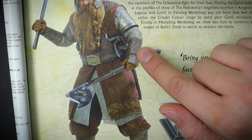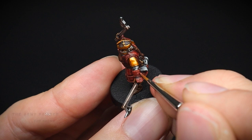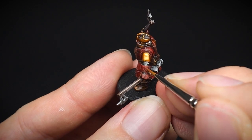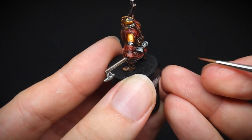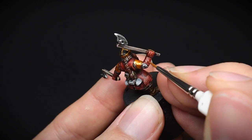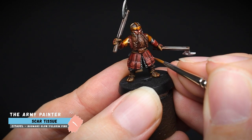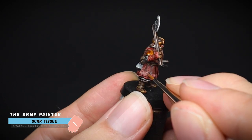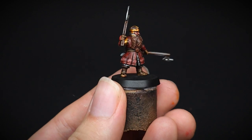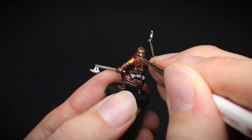Dwarven armour has lots of intricate patterns, which will be difficult to replicate on a miniature. So we will create simplified patterns which are much easier to follow, and hopefully a beginner painter wouldn't find it too daunting to tackle. Using Fur Brown, lines were painted in a diagonal manner on the top of the wrist guards, formed to make a criss-cross pattern. The same technique was used on the horizontal part of Gimli's coat, but this time using Scar Tissue, as this lighter pink will stand out even more. And whilst we still had the paint on our palette, a few thin lines were painted onto the cloth folds as well as some highlights.